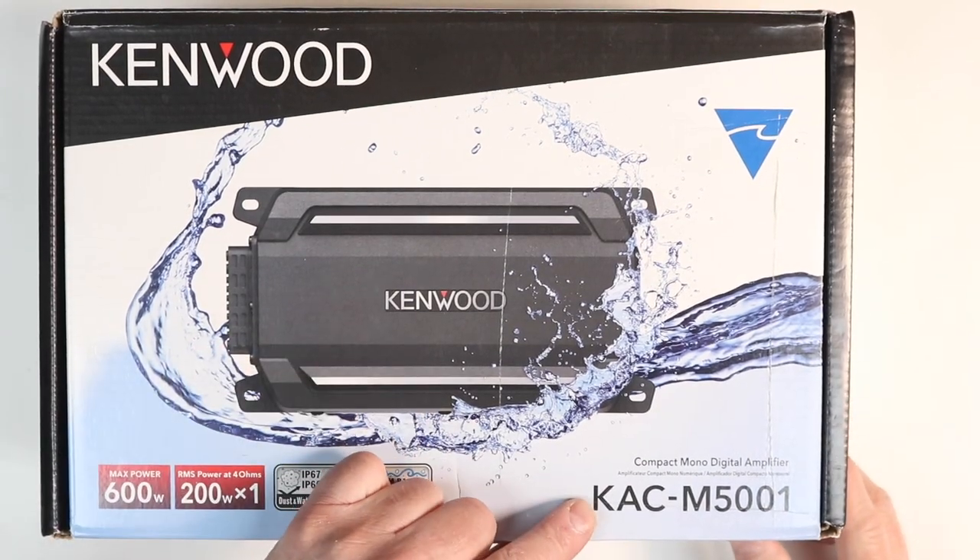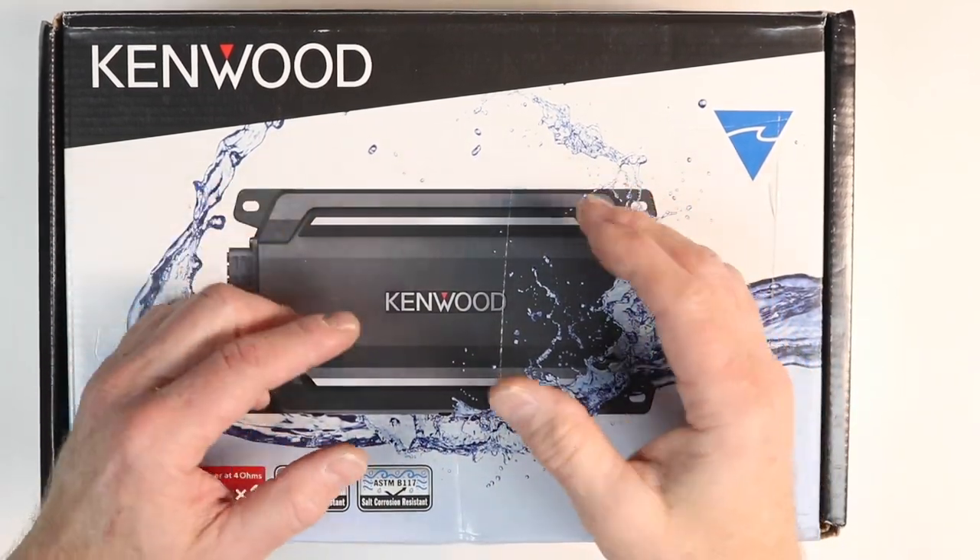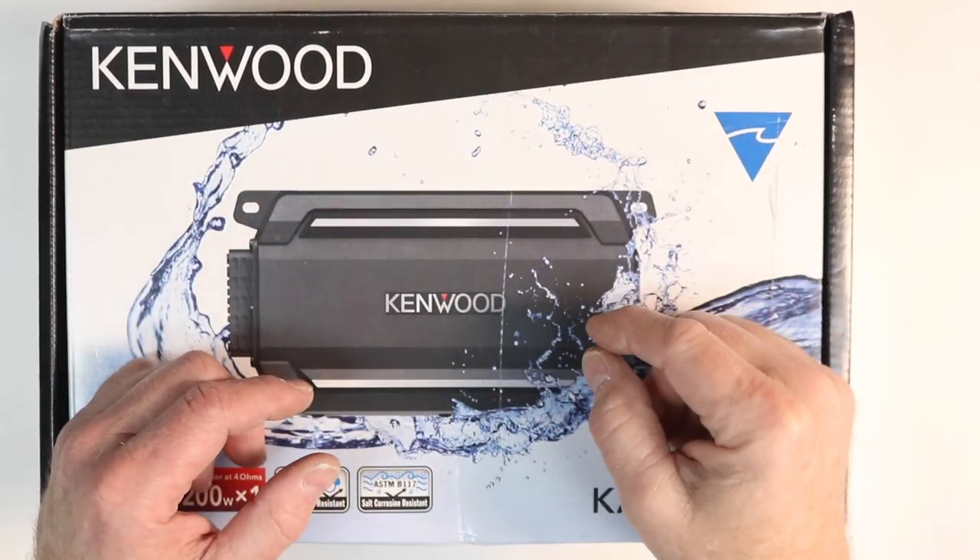We have the new monoblock, the KAC-M5001. Let's open this thing up and take a look inside. We're going to dyno it and see if this performs as well as its brothers.